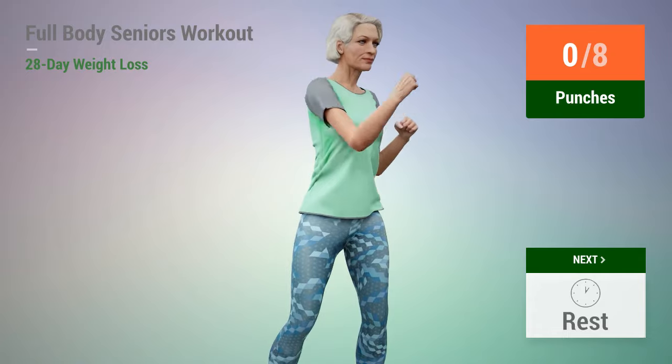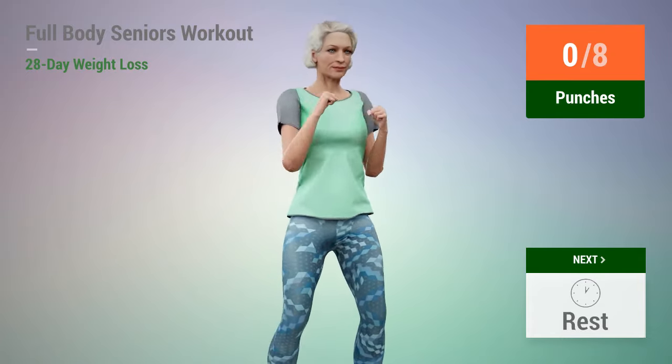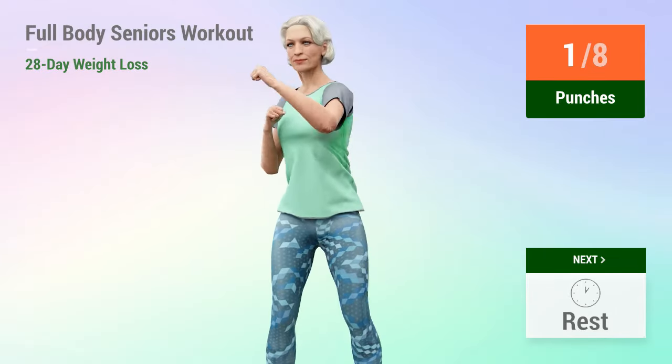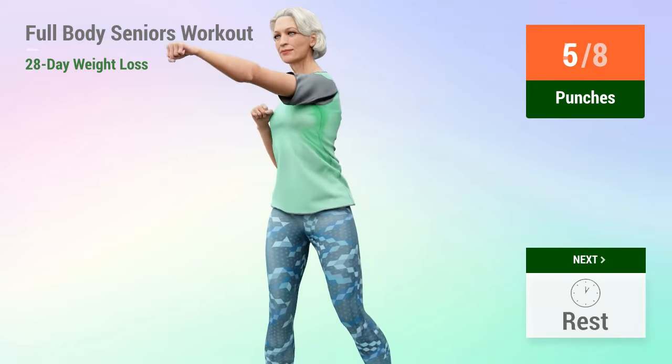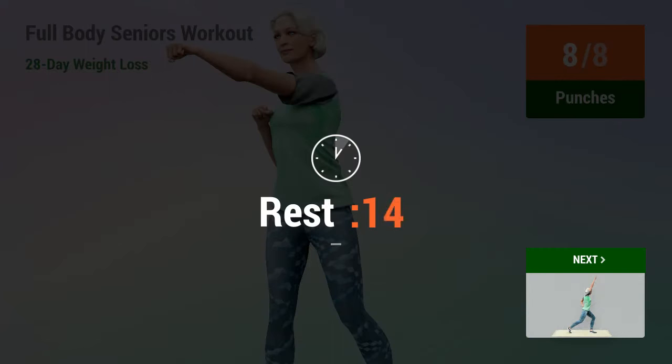In 5, 4, 3, 2, 1, go. 1, 2, 3, 4, 5, 6, 7, 8. Rest time.